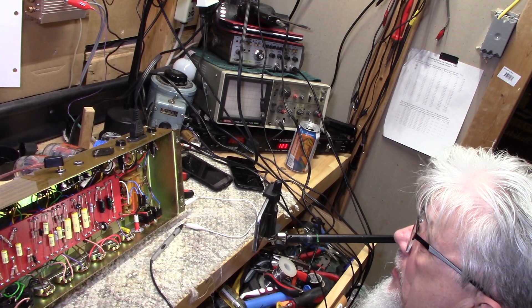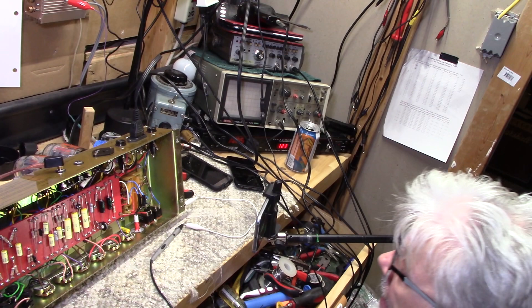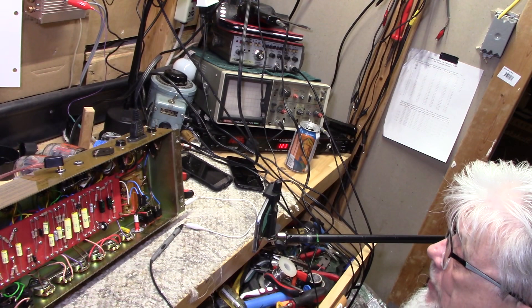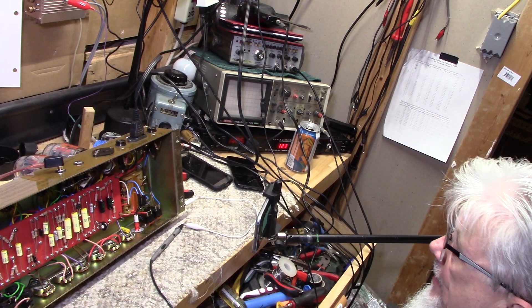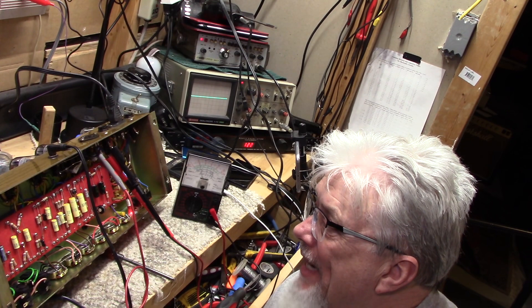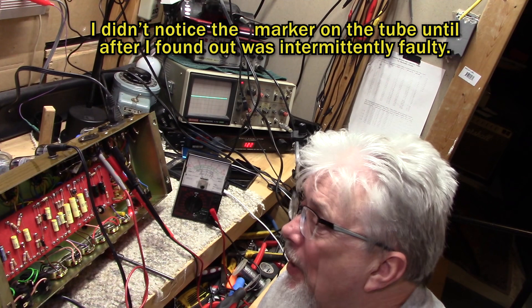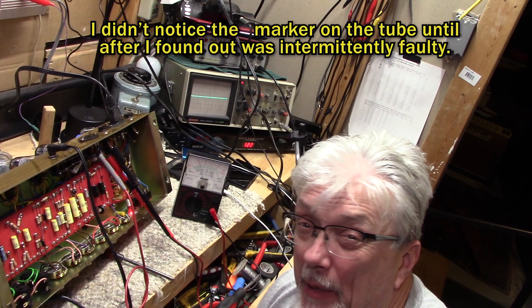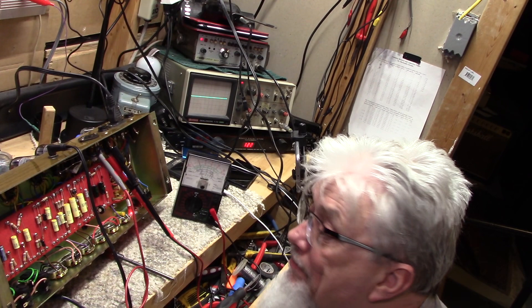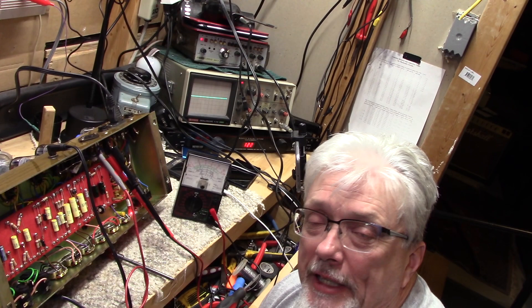We're going to flip it back over, test it with the guitar, test all the controls. If it sounds good we'll finish the tune-up — clean all the sockets, make sure the pots are all good, set the bias and put it back in the cabinet. One of the KT-66s was bad — intermittently bad, it already had a question mark written on it. I'm assuming it was damaged because of that socket being loose, perhaps the bias was cut off a couple of times causing it to get really hot. I've thrown a set of 6L6 WXT Pluses in here.